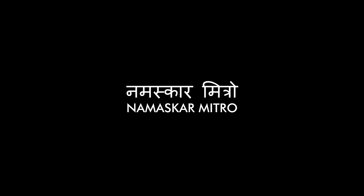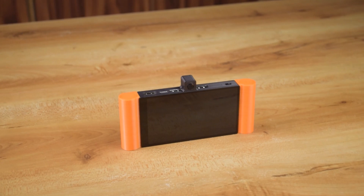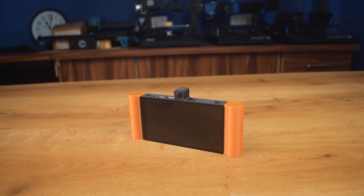Namaskar Mitro, welcome back to our channel. Today in this video I am going to make a mini tab. You may think that it is inspired from a handheld gaming console, but truly said it is not.